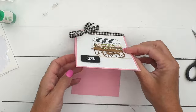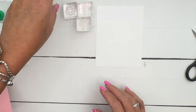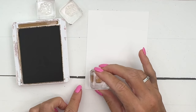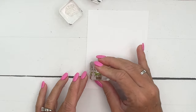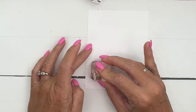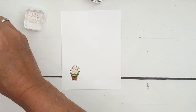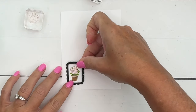Now let's do the inside. I have a piece of basic white and I thought it would be fun to just stamp some flowers on this. I'm going to get pecan pie and stamp that there, then do the greenery in granny apple green and the flowers in bubble bath. And what if we did that frame die piece too - I kind of like that. Let's add that in with a little bit of glue.